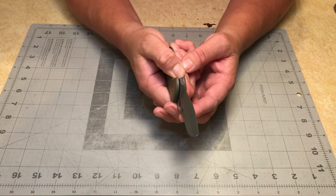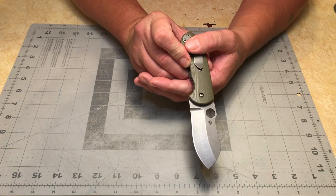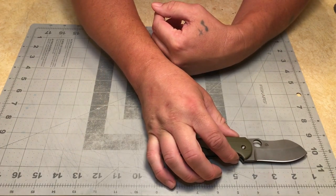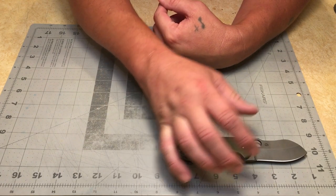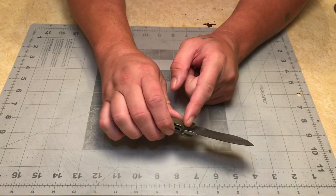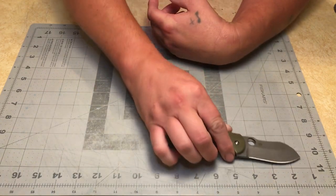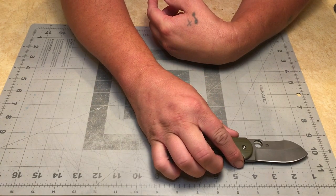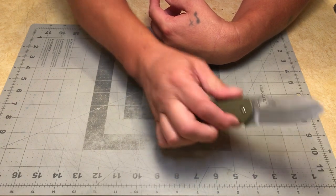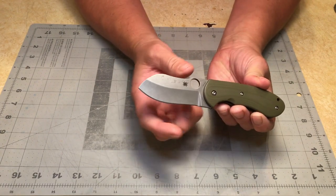It's a hollow grind, quite thick and stout — probably about three millimeters. It's got phosphorus bronze washers and a pocket clip, though it's not deep carry. The blade itself is about three inches, or about three and a half inches if you count the ricasso. The height of the blade is about an inch and a half, almost two inches.